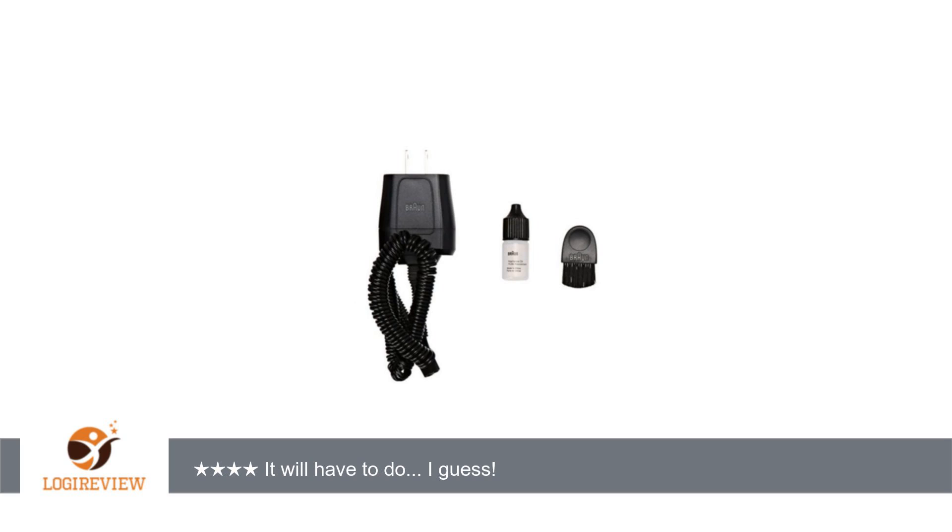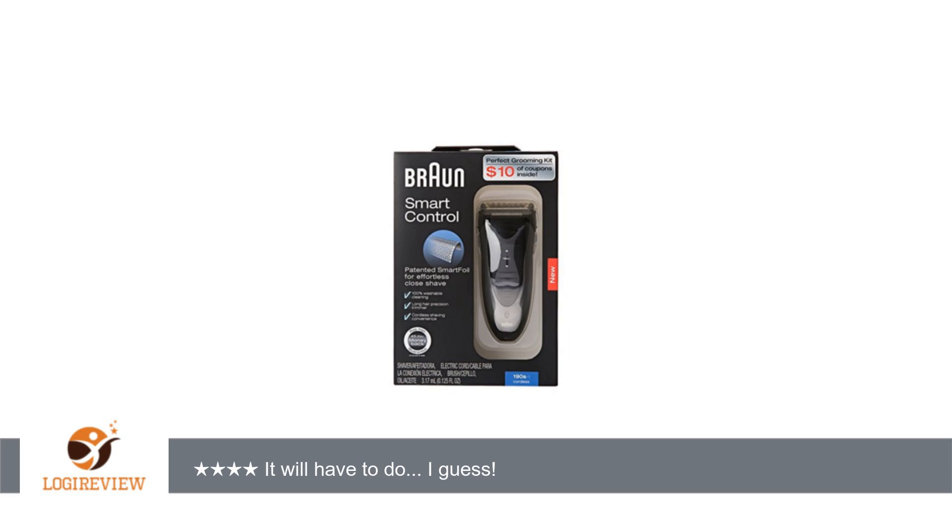I actually have a Panasonic ES3831 travel razor, AA operated, that I would use all the time if it had a trimmer. I've used Braun in the past.